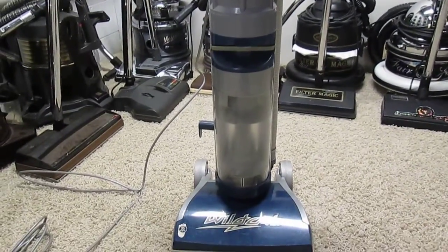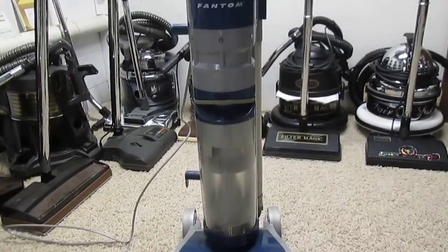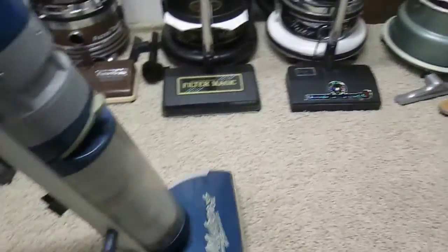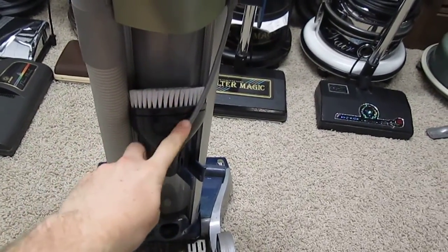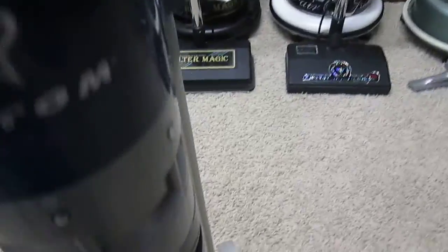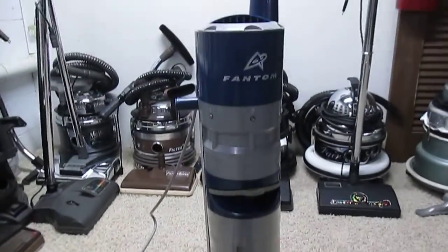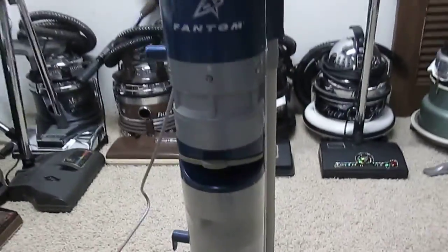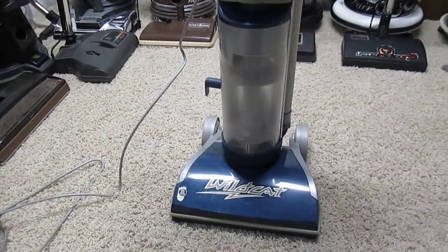Besides that, the vacuum itself works great. It's in good condition and there aren't any broken parts. I was able to get one tool — it's actually from a Westinghouse Unplugged, but it's essentially the same tool, and the machine itself is basically the same. The suction is surprisingly good, better than any of the other Phantoms I've ever had, and the brush roll motor works fine too.